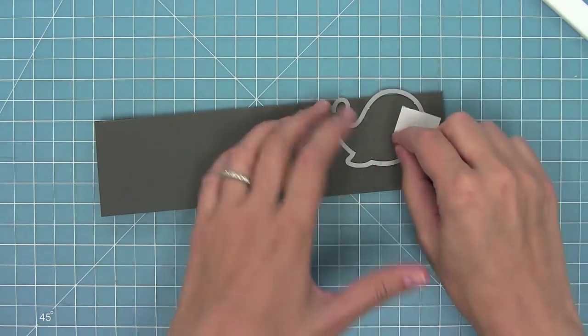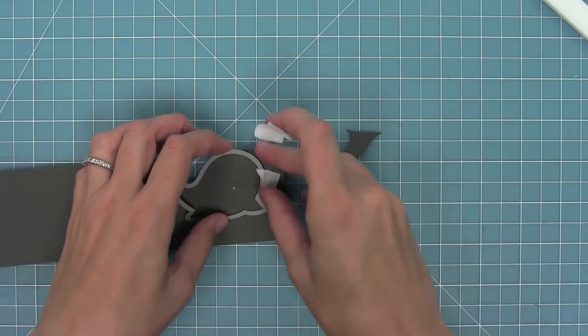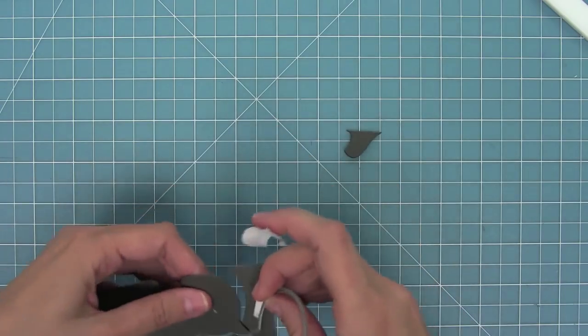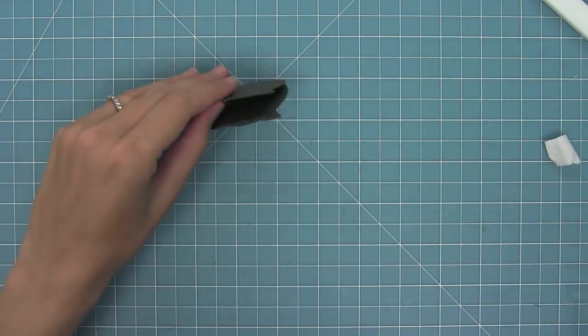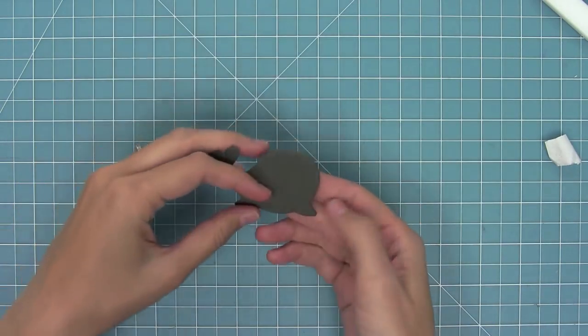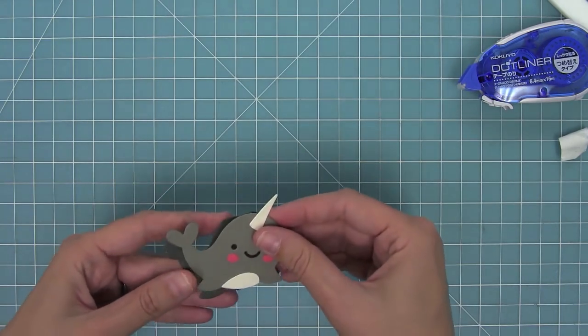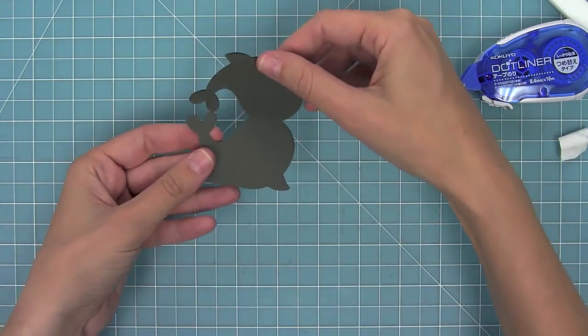I'm going to hold that in place with some low tack tape, run it through my die cut machine, and now when I remove it — because that top part was above the cardstock — it creates a folded card base in the shape of the narwhal. I just love that little opening card, and now I can layer my narwhal die cut right on top, creating a cute custom little mini card that would make absolutely anyone's day.